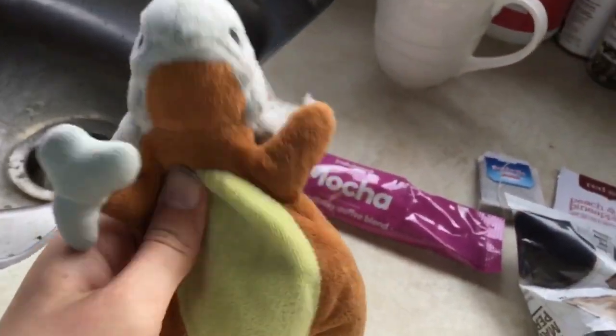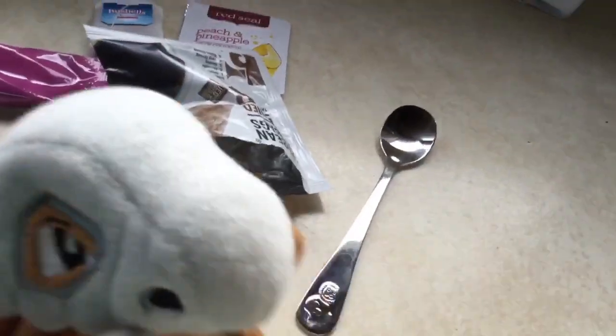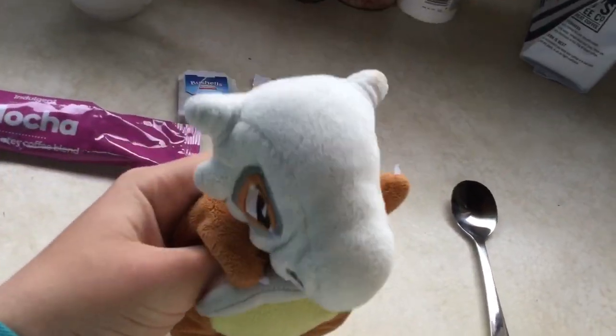Now, we will need a spoon to stir it up. Spoon. Let's just put the rest in the bin. And now, we just wait.